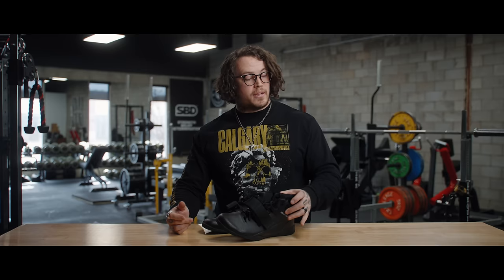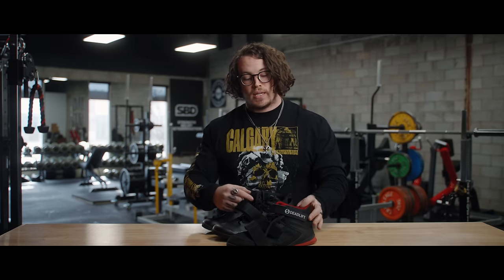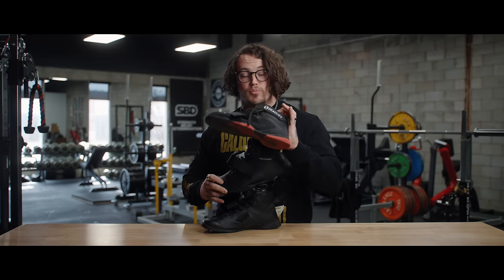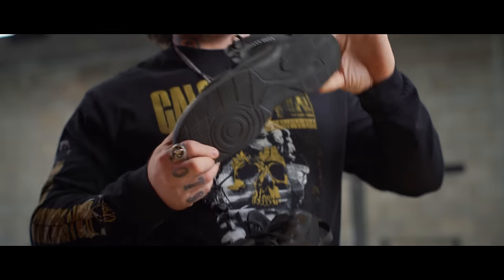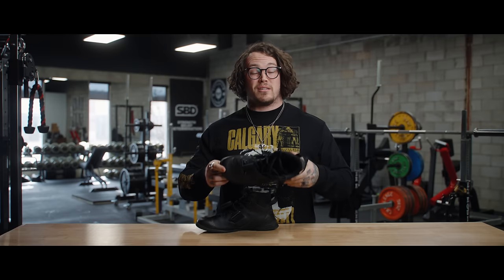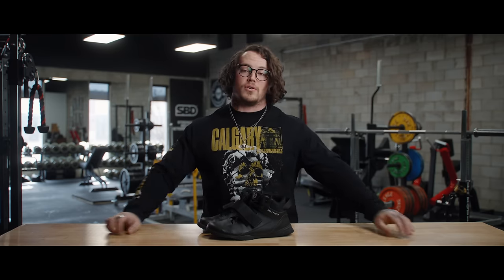One difference between the Deadlift Pro and the Heavy Duties is that the Heavy Duties do not have the upper strap along the top of the ankle, whereas the Deadlift Pro's previous version did have that. One of the biggest features I like the most is that this shoe has a very wide heel and a very wide toe. It also has big flat soles, which I think is a big pro for this model. Sabo has also opted for a denser, firmer insole for arch support.